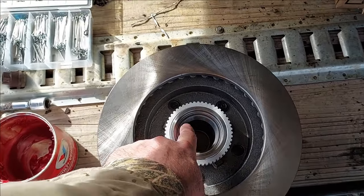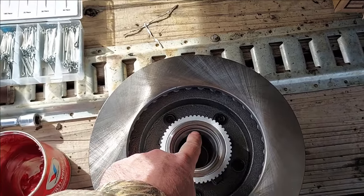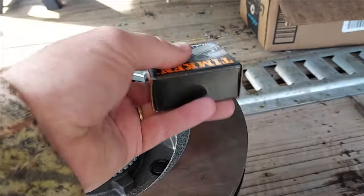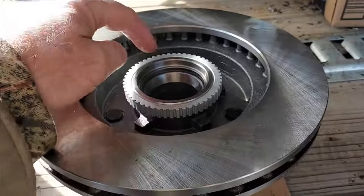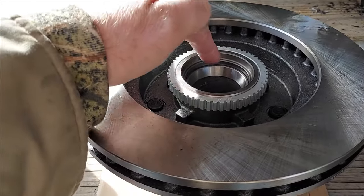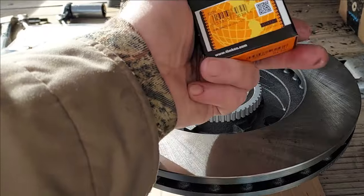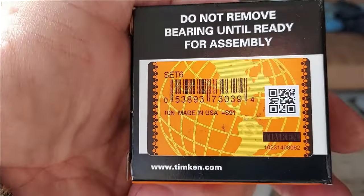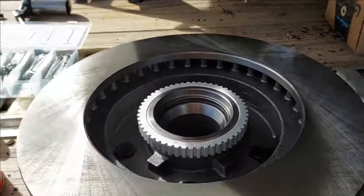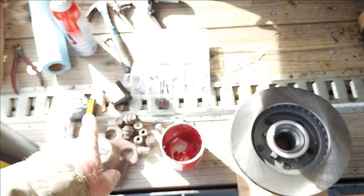We've cleaned and polished the spindle. We've got the new brake rotor. More times than not, the new brake rotor will come with the new bearing races already installed. Some people remove these and put in the races that come with the new bearings, but I've never had any issue using the races that come with the new rotor. These particular ones are actually made in the USA. Never had a problem using the races that come pre-installed, so that's all I'm saying.